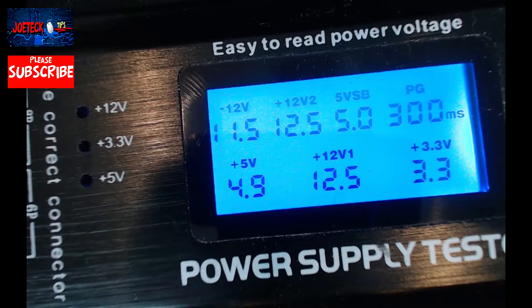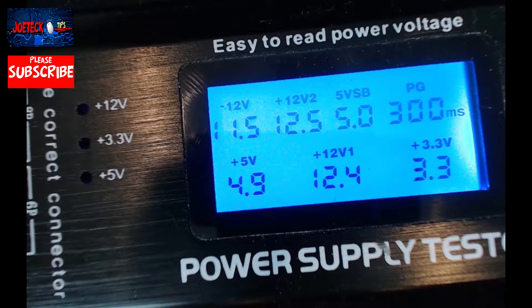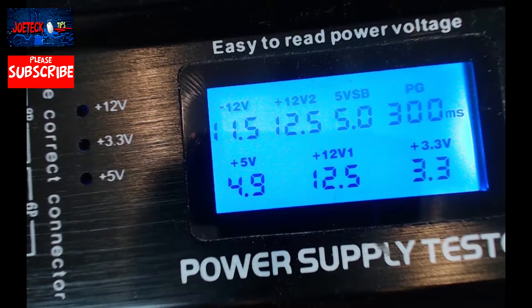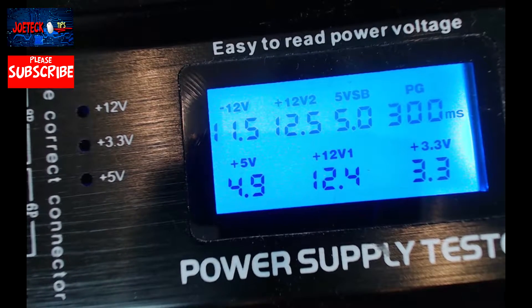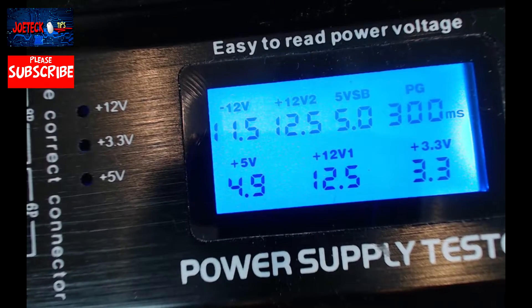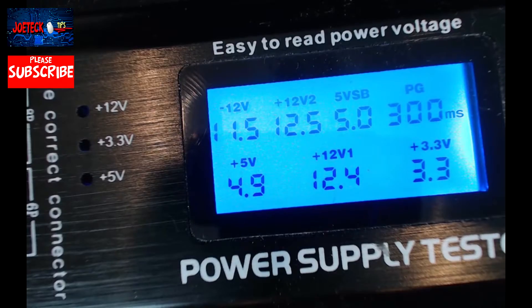PG stands for Power Good, meaning how quickly it takes for the power supply to bring up all its voltage rails. So it takes 300 milliseconds to maintain good power on all the rails going out to the computer. Maybe 500 milliseconds would be the absolute maximum — 300 is a little slow but not necessarily bad.